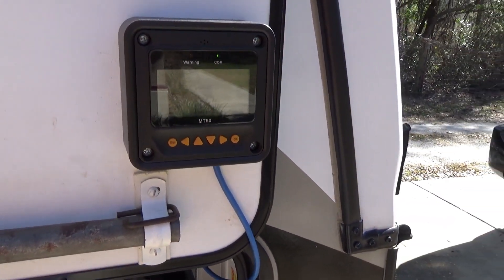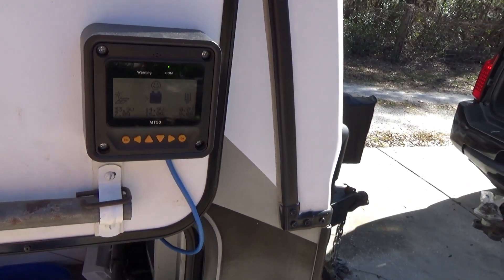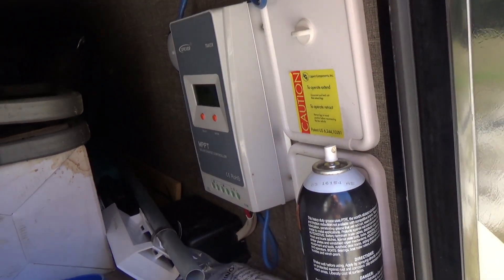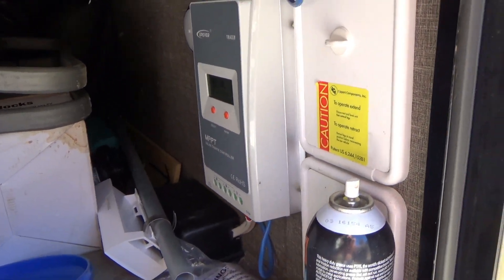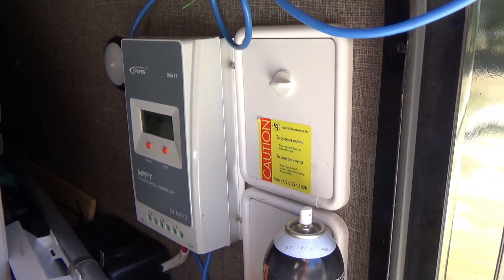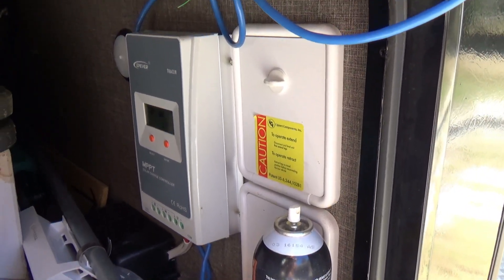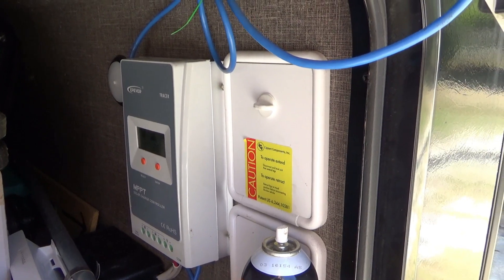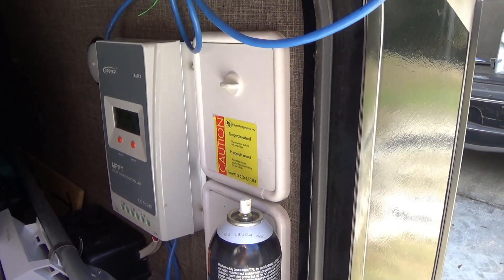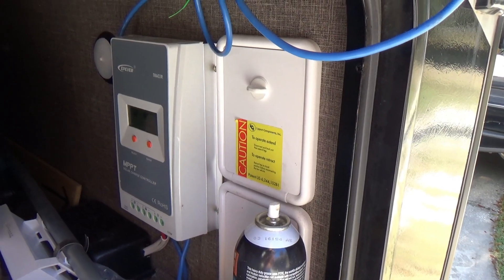Hello fellow campers and solar enthusiasts, Captain Hook here today to give you my installation and review of the Epever Tracer 3210A MPPT solar charge controller. I'm going to go over my installation and my thoughts and opinions on this product. I've had this installed now for a couple of months, and so far have been very pleased with how it operates and its reliability.